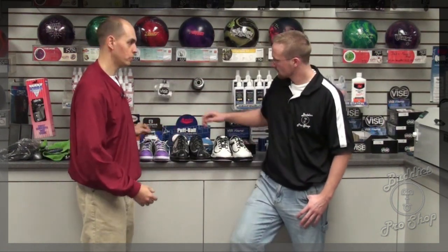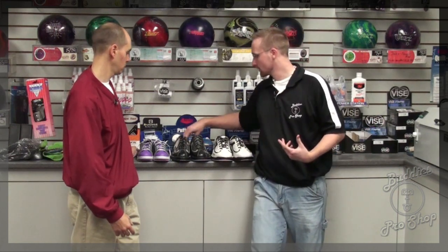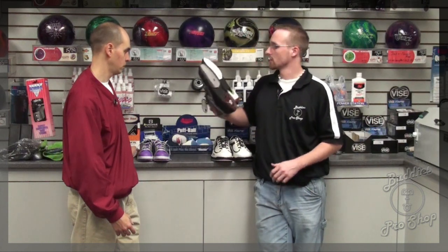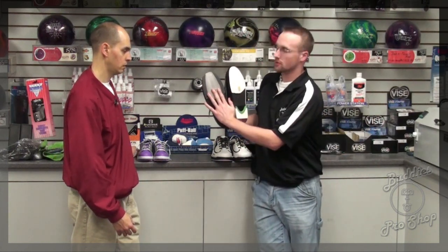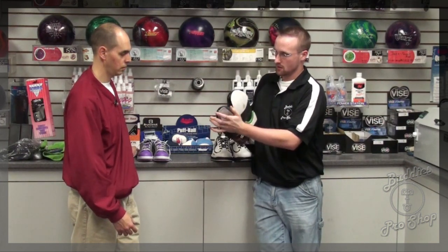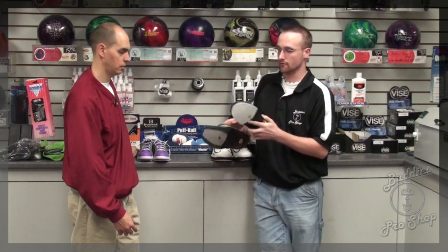Tim has the performance shoes. Performance shoes are a little bit more higher end. What they do is they're made for right-handed and left-handed bowler specific. Here we have a right-handed setup, where you notice the right shoe is the push-off shoe. So it's going to have a hard piece of rubber here, so that way when you go to slide, you push off of your right foot and slide with your left foot.